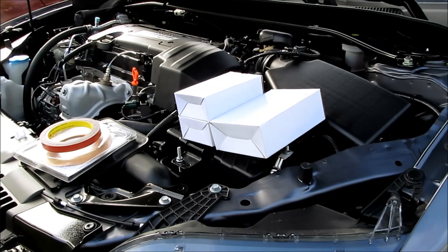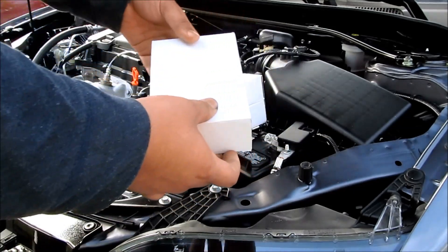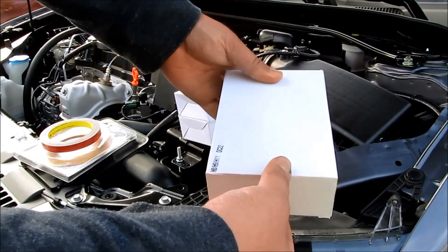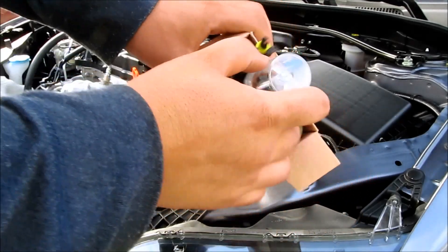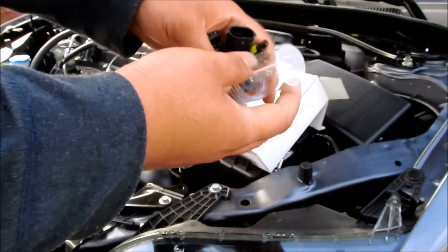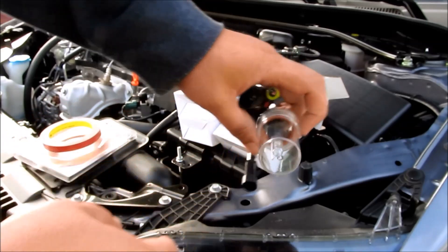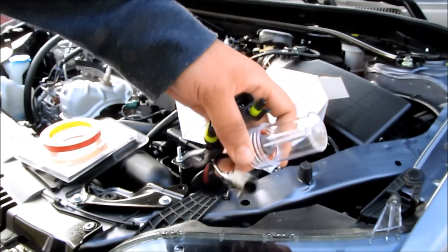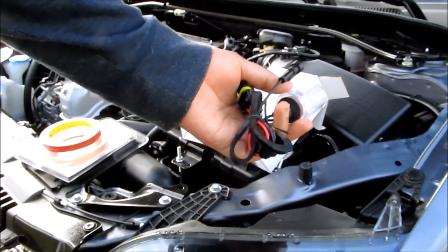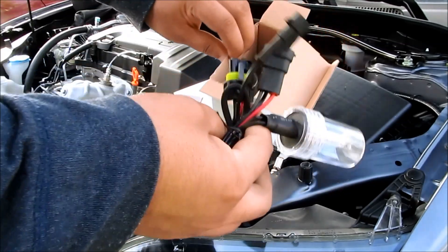The HID kit I'm going to be using is the DDM 35W H11 — that's what you need to purchase. The reason we're using the DDM today is because the return wire for the H11 bulb is actually facing down when you put it into the housing, which doesn't give you the shadow on your light output. You can get it from DDM, you can get it from TRS and so forth, but DDM is the cheapest.